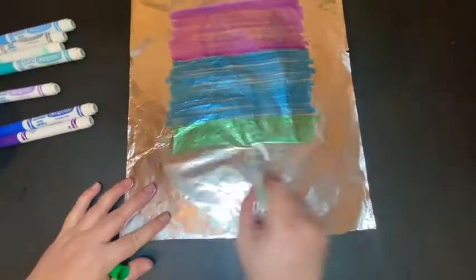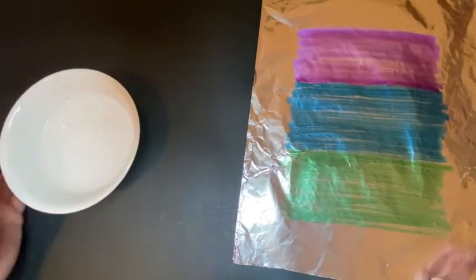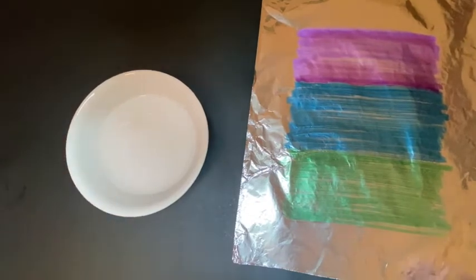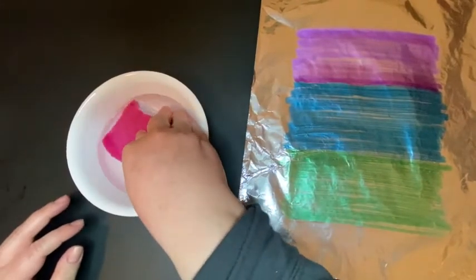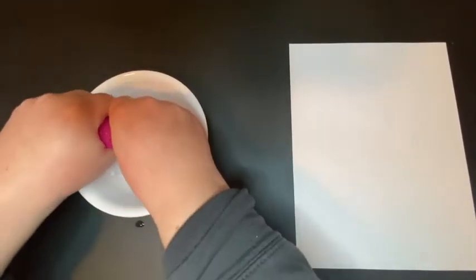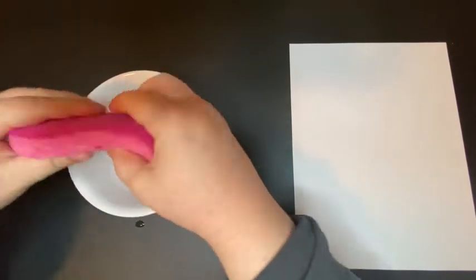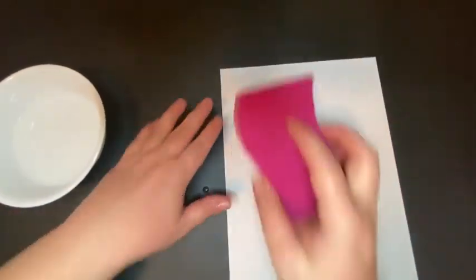I'm going to do a second print, so I'm coloring in with markers again. Now you might be wondering — what if I'm at home and I don't have a spray bottle? You can take a bowl of water and if you have a sponge, you can do this printmaking project with a sponge. Grab your sponge, get it wet. It's important that you wring out the sponge — you don't want it too wet, but leave enough water. Once you've wrung it out, just drag your sponge across your paper.